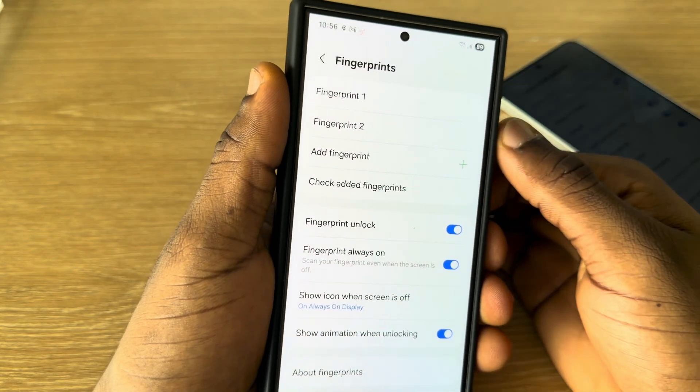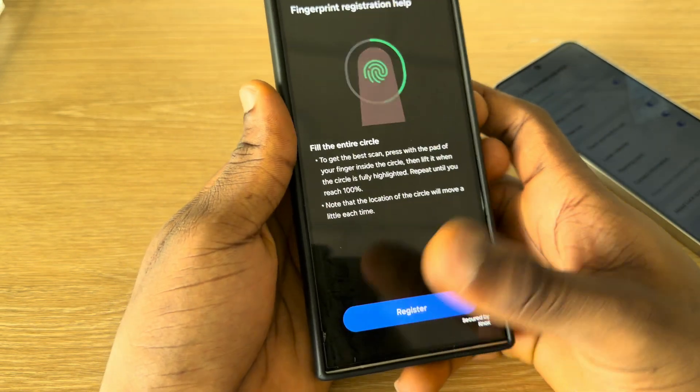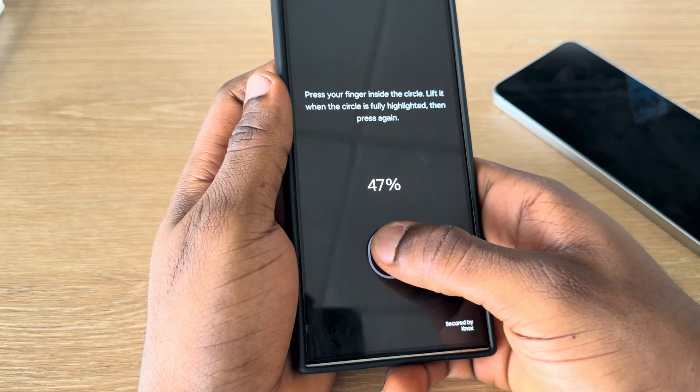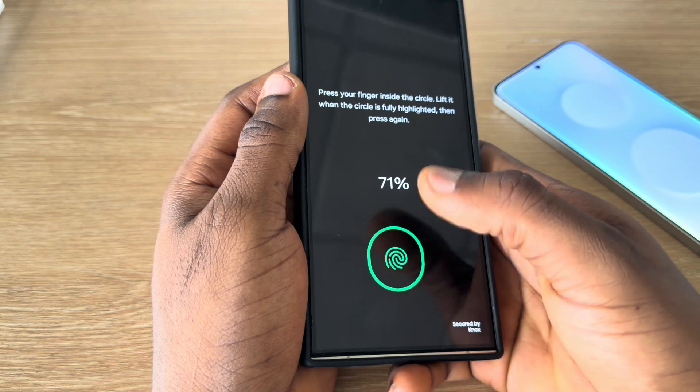Once it selects fingerprint, you are going to see the add fingerprint option. So click on it, and now click on register. It is still the same thing on Samsung S25 FE. So be placing your finger on this place, and make sure you are using all parts of your finger to register it.